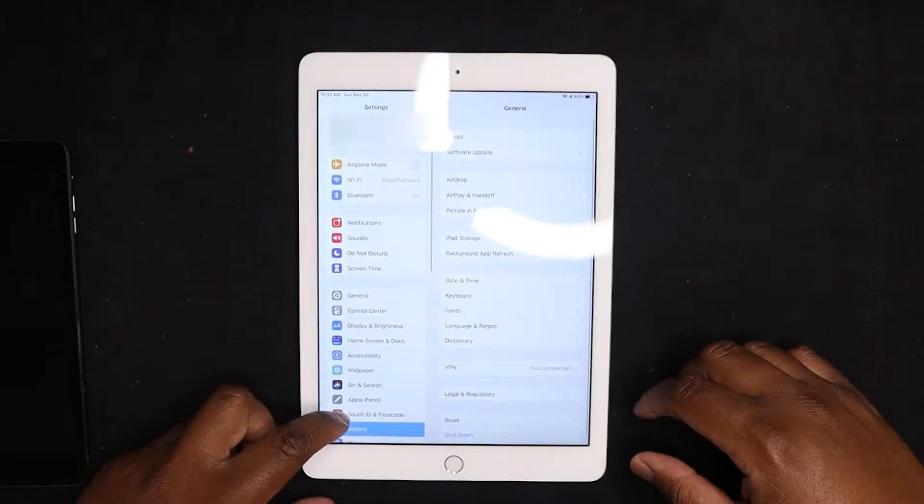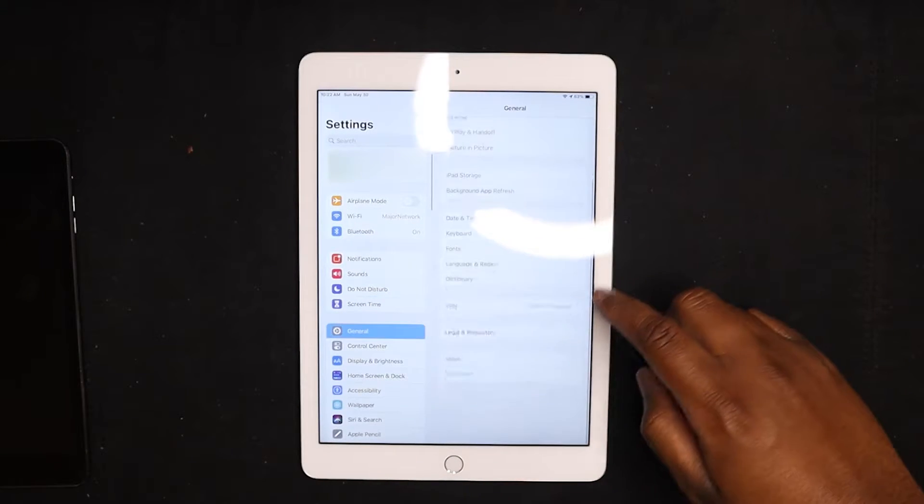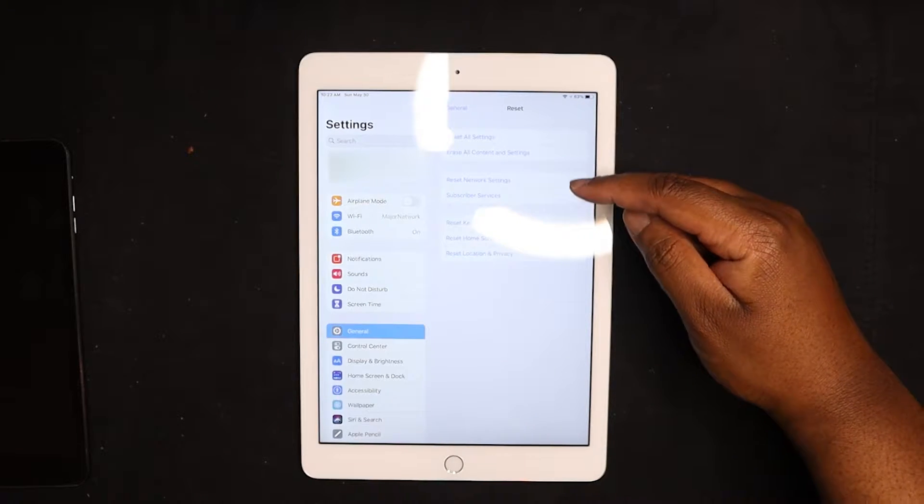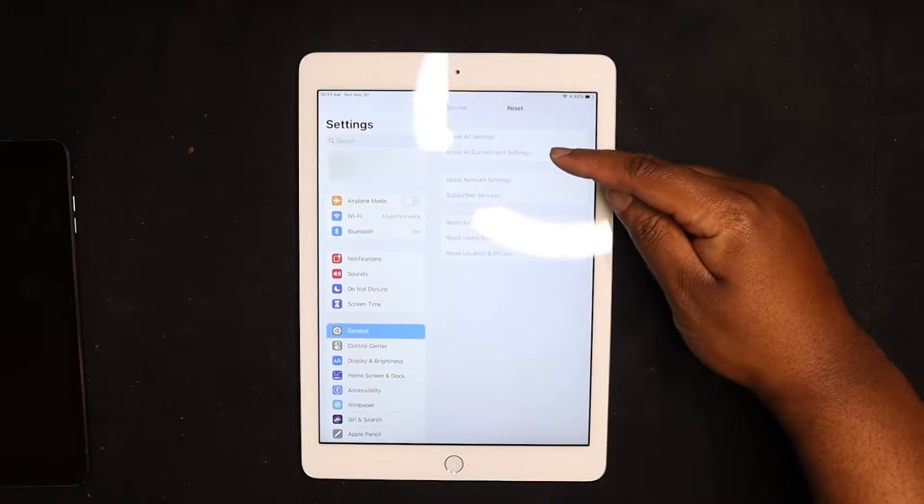So what we need to do here is go into Settings, then General, then Reset and Erase All Content and Settings.